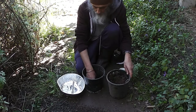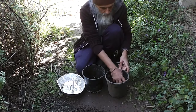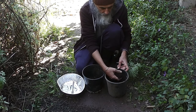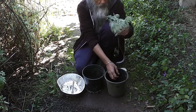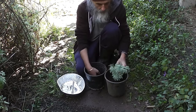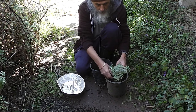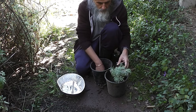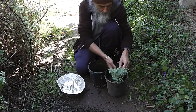Here I am potting out this wormwood cutting. I'm going to advance it in a pot for a month or so. It's beautifully rooted — I'll plant it out once it's got a good root system on it. I'll put it in the nursery. It should do very well — it'll do very well once established, as I said.